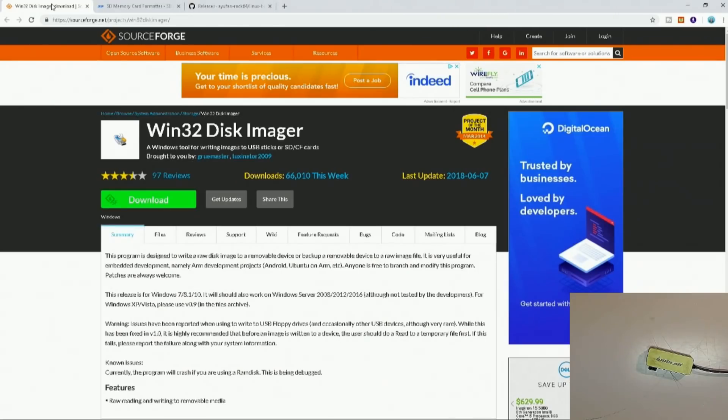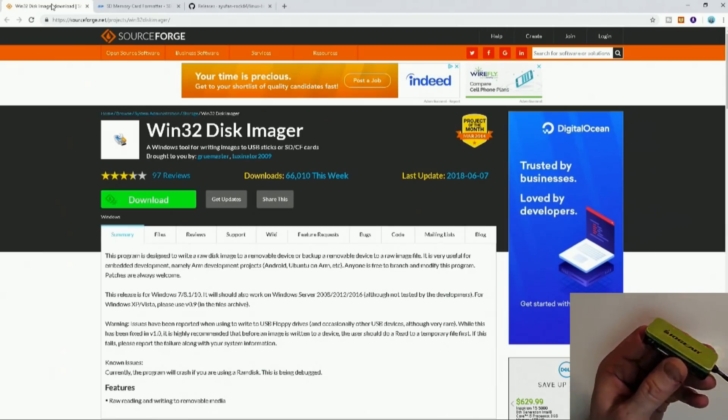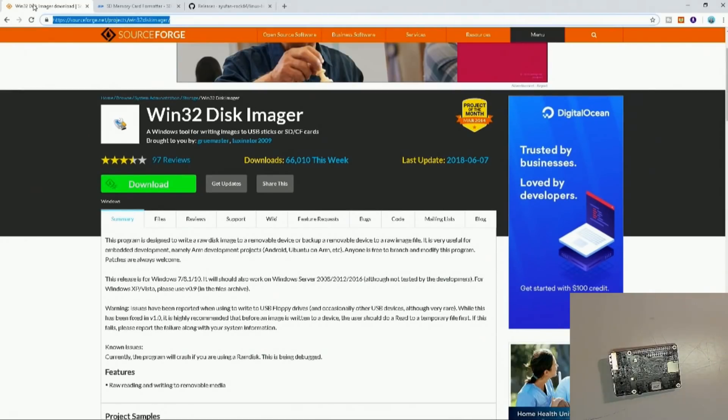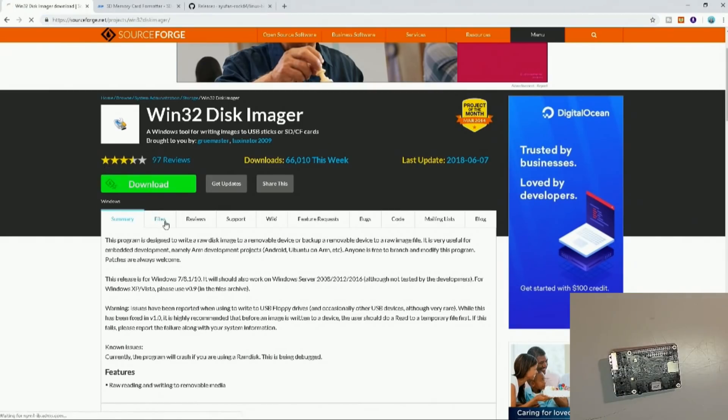Here's how we're going to get our process going. We're going to put this on an SD card using our SD card reader. This is where you find Win32Disk Imager — this is the website where you can actually go and download it. I'll include a link in the description below so you can just pop right to it, or I'll put the direct download link in there.